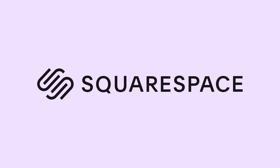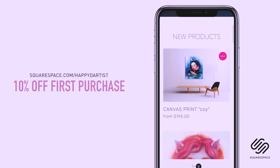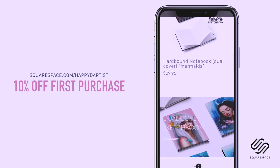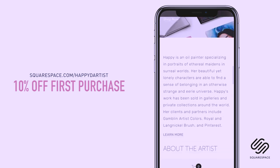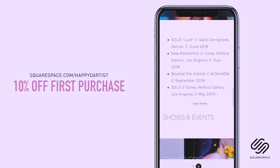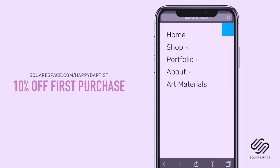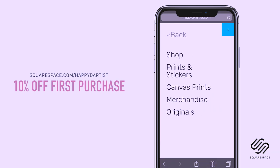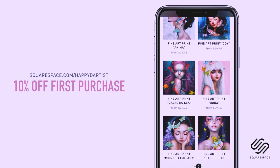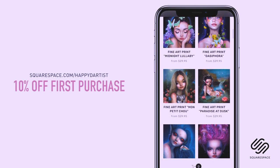I wanted to quickly thank Squarespace for sponsoring this video and for supporting my channel and the art community. I've actually enjoyed using Squarespace for four years now to build and host my online shop and website. Whether you need a domain, website, or online store, make your next move with Squarespace — start your free trial today at squarespace.com, and visit squarespace.com/happydartist for 10% off your first purchase.